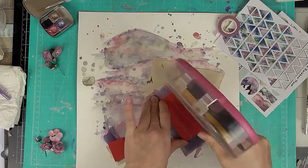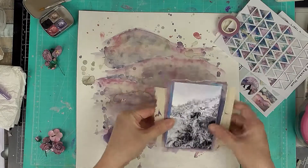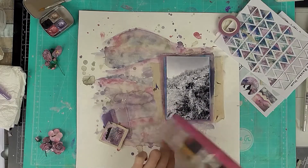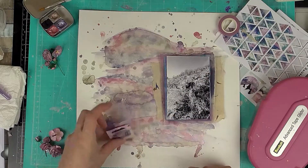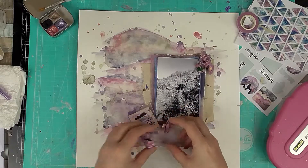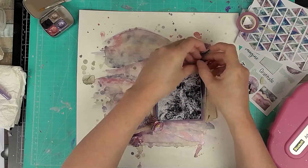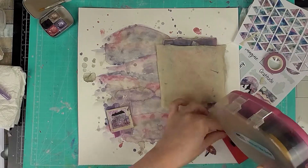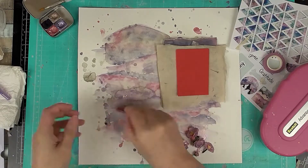Once I have all these layered together, I stick it down angling it so it lines up with the painted mountain line — it sort of continues into the photo. Then I'm deciding where to put the little quote as well, doing a dry run of everything before I glue the whole lot down. I've changed which side I'm putting the flowers on so they all run down in one direction, opposite to or the same as the mountain in the photograph.